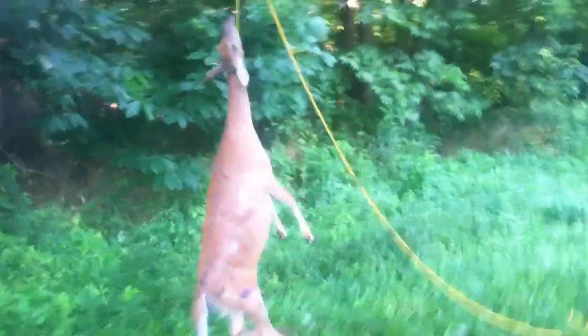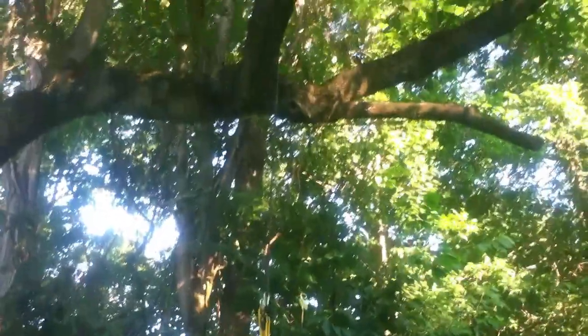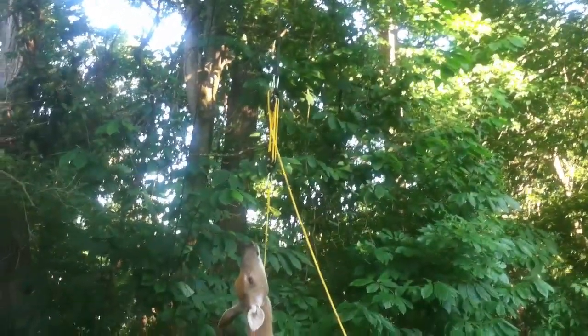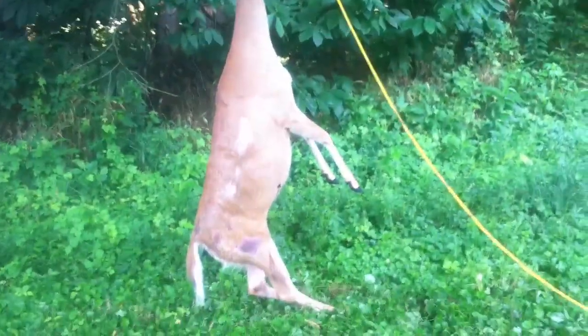This is deer dressing 101 — my own special method. We don't actually gut the deer in the field. I think that introduces unnecessary risk of contamination, and I've come up with a system that saves time and requires less effort to get the deer on ice quickly.